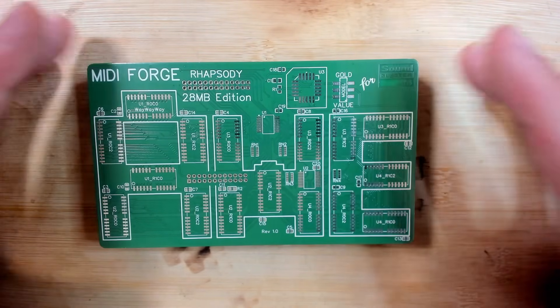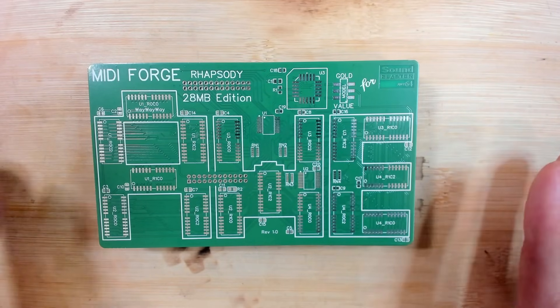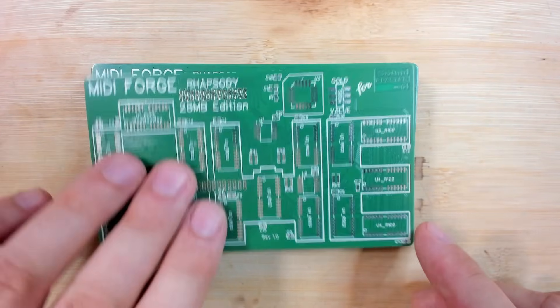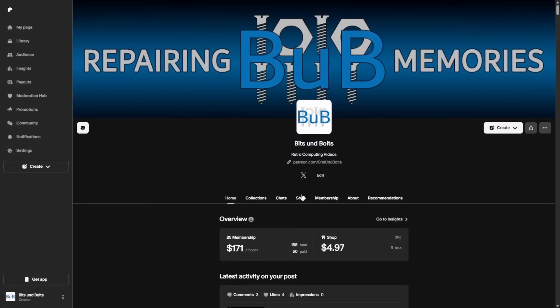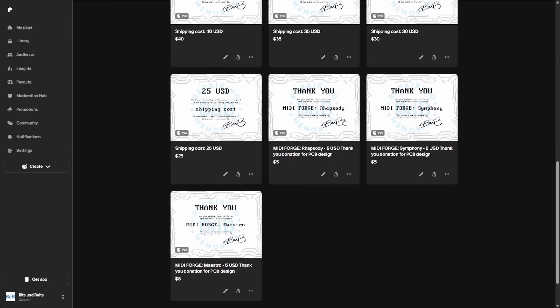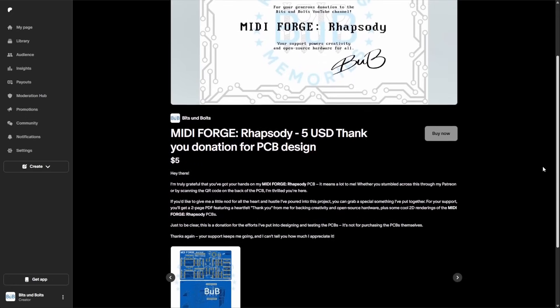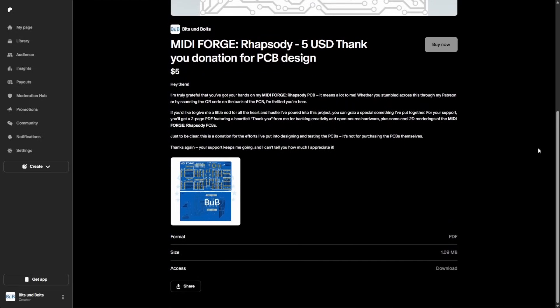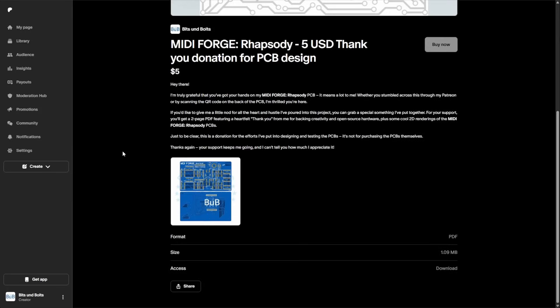It depends on the demand, to be honest. Whatever you think, please let me know in the comments. This board will be open source after it works. If you scan the QR code with your phone, you'll be redirected to a PDF document — a kind of digital certificate that you own one of these boards. This is mainly for people who buy boards not through me, in case these PCBs end up on classified websites not affiliated with me. If you still want to support the original author, it's just a $5 contribution.